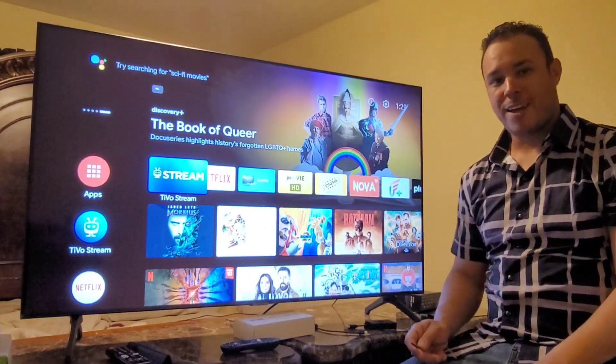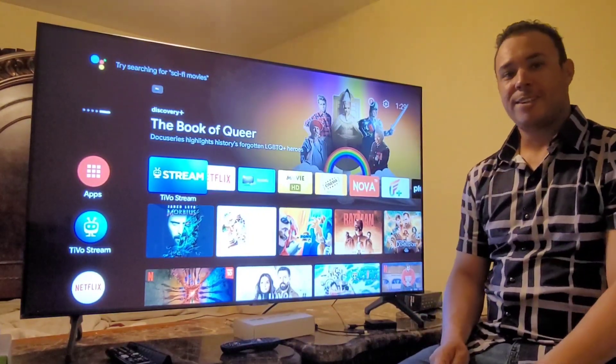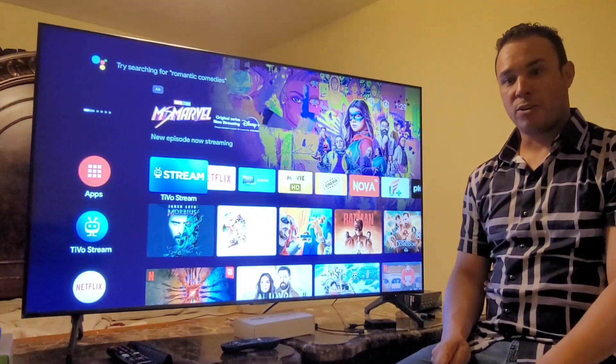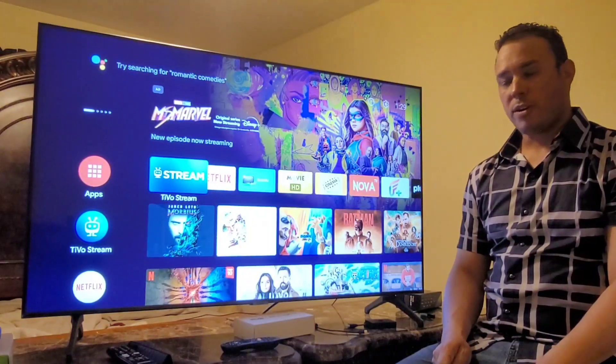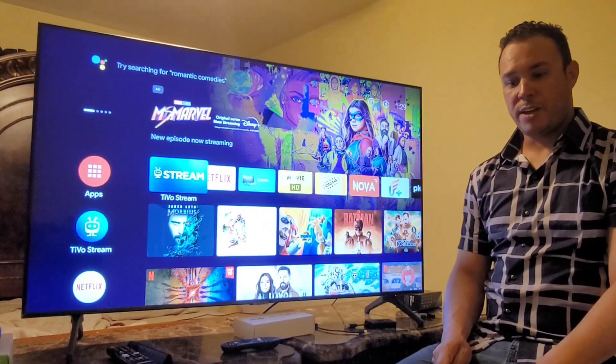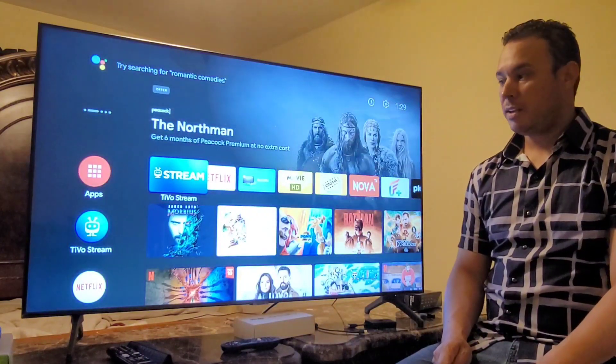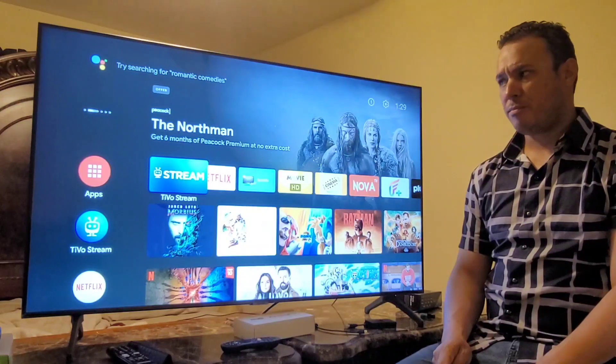Hello everybody, how are you doing today? I hope everybody is doing great. This is Fouad from Fouad Texas channel. Today we're going to be talking about a big issue that is facing a lot of people lately.